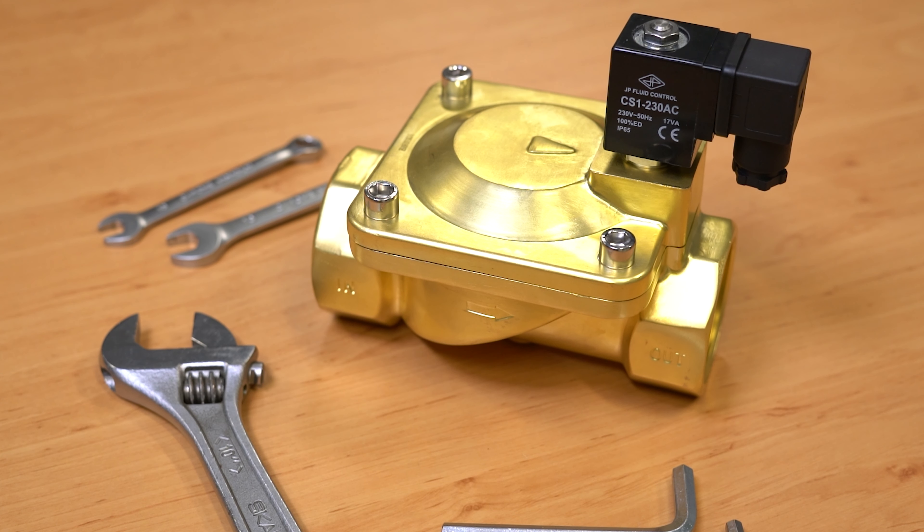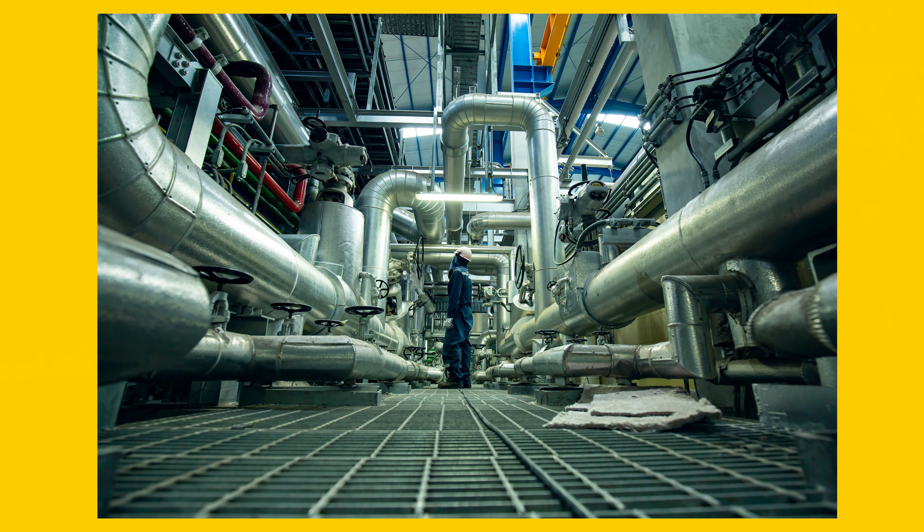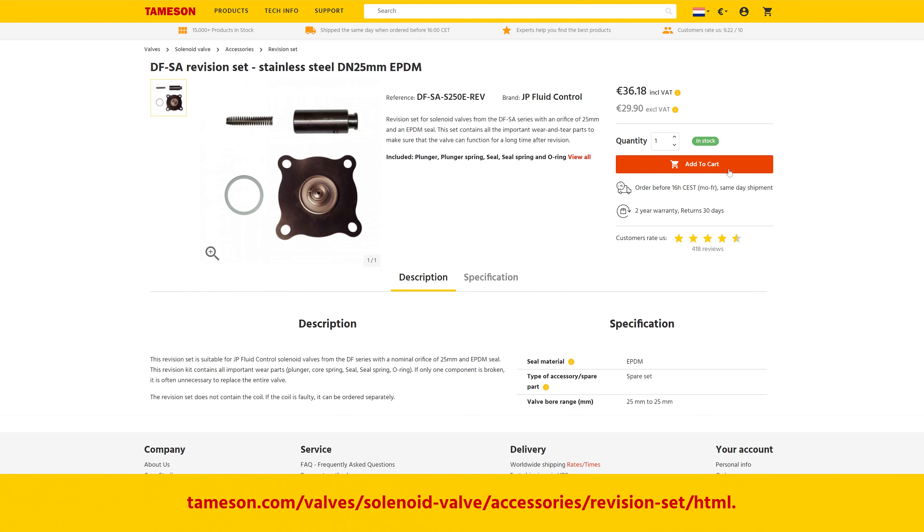Now that the solenoid valve has been inspected, we can determine if it's best to repair, replace some components, or replace the whole solenoid valve. If it's a small part to replace, like an o-ring, it is probably best to replace this component and reassemble the valve. However, often times with solenoid valves for basic applications, it is more cost effective to replace the entire valve unit. For solenoid valves catering to high-end applications, the cost of replacing the entire valve may be higher than just replacing the individual parts. In this case, it is a better option to purchase a replacement part kit from the valve manufacturer.